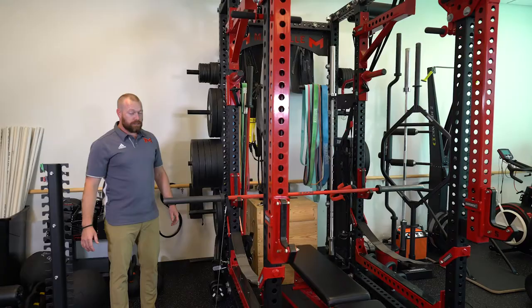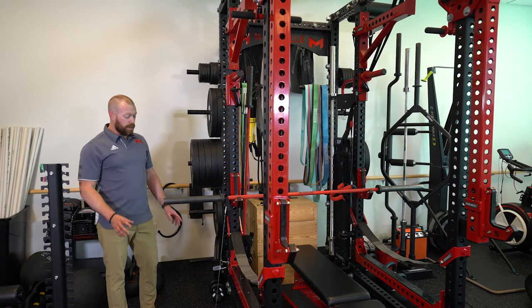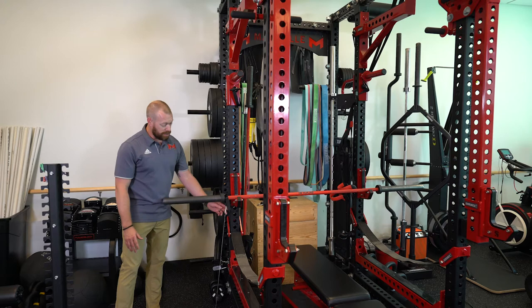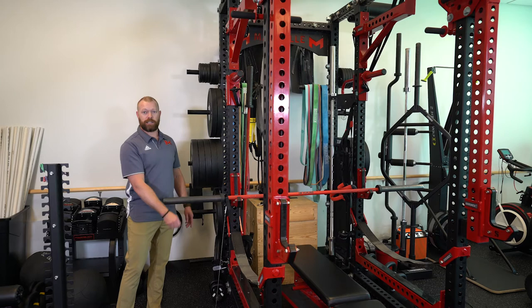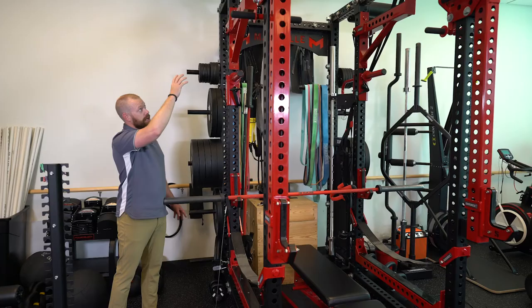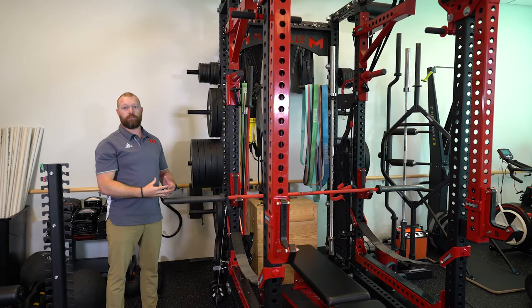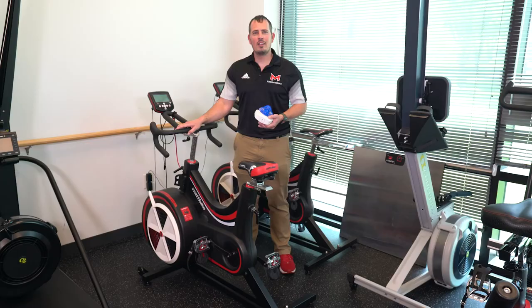Here at Maryville, students will learn different types and elements of training. One that we teach in a lot of our labs is called velocity-based training. We have two to three different tools for this. One is the Gym Aware, a tether system attached to the bar that reads the speed of the bar based on the tether being pulled out. The other is the Perch system, a camera-based system where the camera films the movement of the bar to get its speed through the bar path. Both are valuable tools that take very similar approaches to velocity-based training.